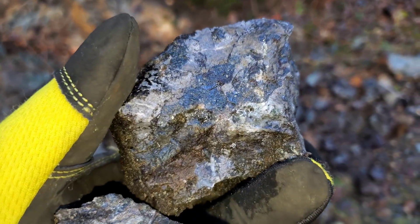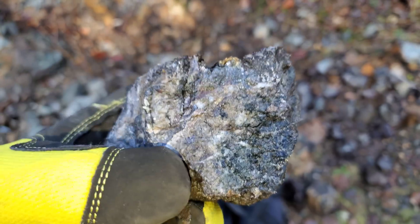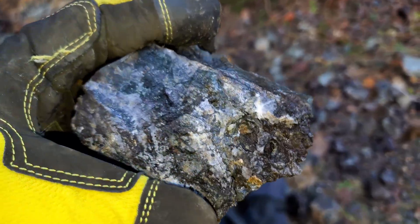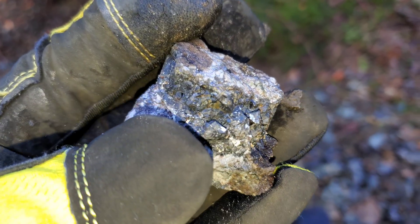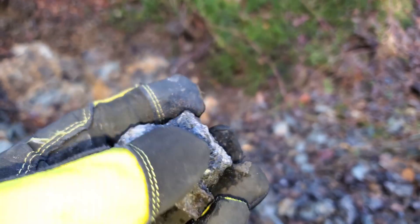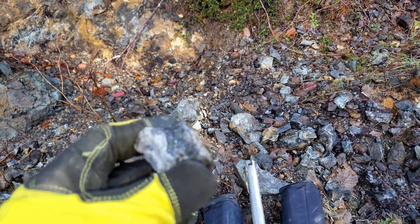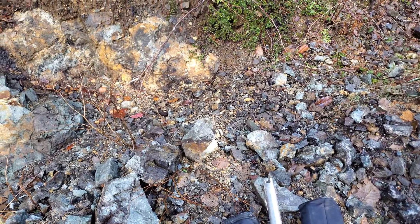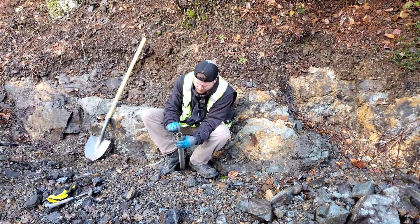Nice sample here. You can see all that shiny stuff — that's actually sphalerite, zinc sulfide. You've got this stuff right here which is a mix of galena and sphalerite. There are some nice samples just laying here that we've hammered off. We've actually done some assays for this — loads of XRFs. If I were to shoot this with an XRF, you'd probably be getting about 25% zinc on average. On this rock you'd be looking at about 20% zinc, a couple percent copper, a couple percent lead, and a little bit of gold and some silver.